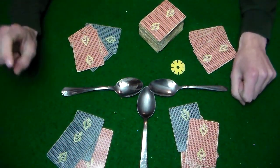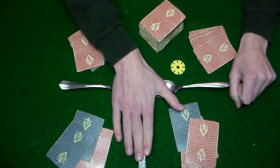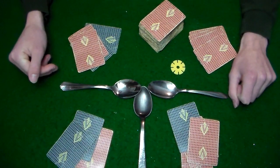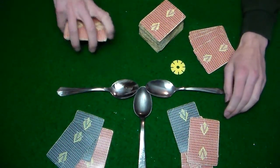Before we continue, make sure that every player has a reach to the center spoons. If a player can't really reach them very well, they're going to be at a severe disadvantage for the rest of the game. Go ahead and make some adjustments now if you need to reposition yourself.